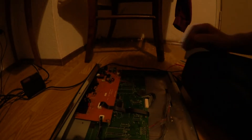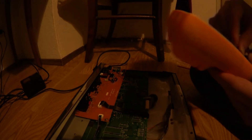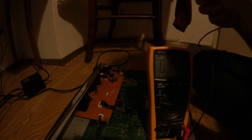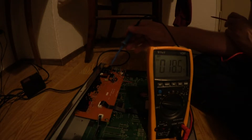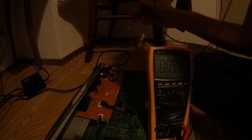Now we have to measure if all voltages are available or if something is missing. Let's have a look and show you. So let's put in the power and switch it on. We'll measure DC voltage here with this little multimeter. I'm going to start at the 5V voltage regulator.